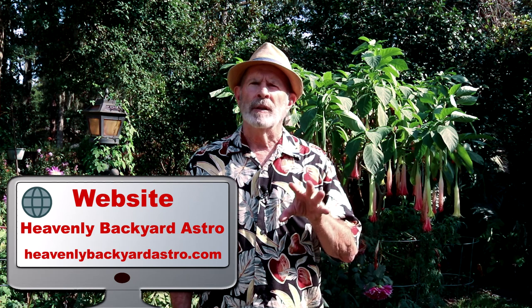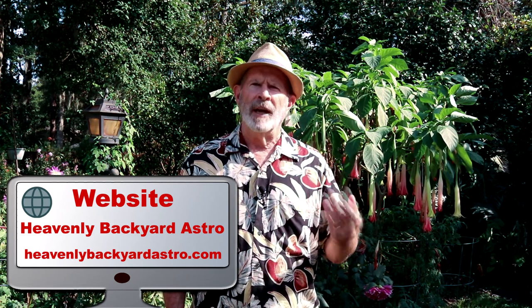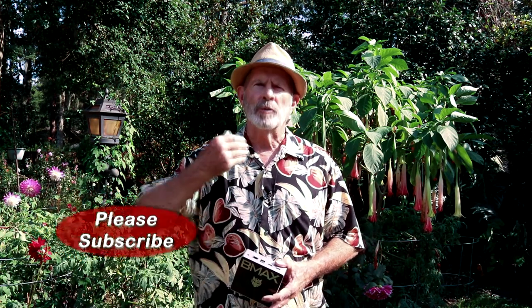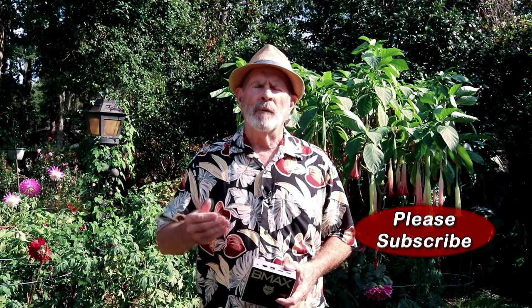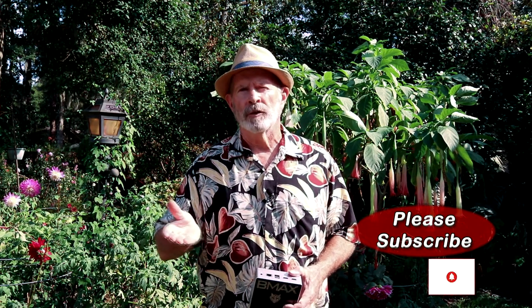I do a lot from out here in the heavenly garden — it's my Heavenly Backyard Astronomy from the heavenly backyard garden. If you'd like to subscribe to my channel, please do. I'm already over a thousand subscribers and hopefully on my way to 2,000 fairly soon. Please subscribe — I'll be grateful. Clear skies, everyone.